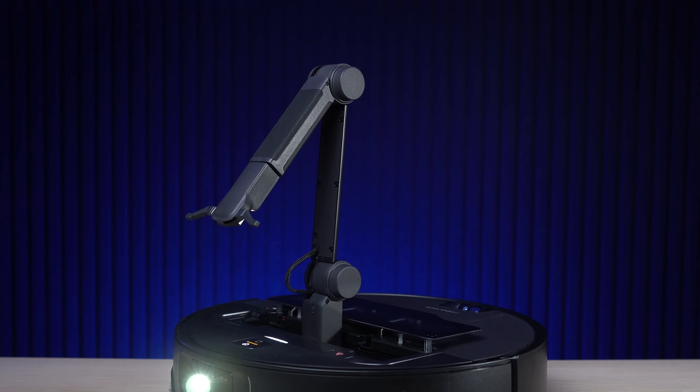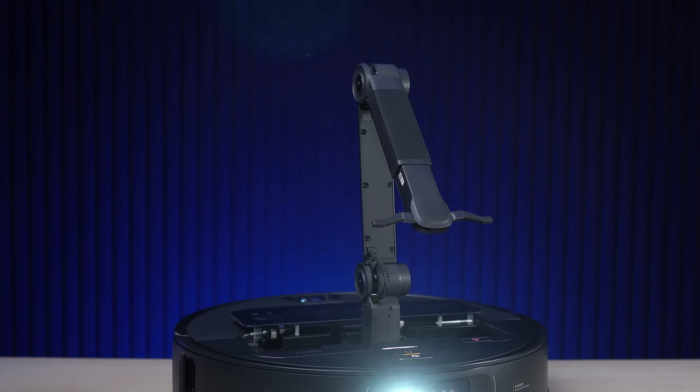The Roborock Saros Z70 is something else — nothing is remotely close to it. The Omni Grip fundamentally changes the way the robot cleans your house, because now you don't have to pre-clean the floor before sending the robot out. None of the other vacuums out there can pick up items from the floor. There will be links in the video description where you can check it out. If you're looking for the most advanced robot vacuum out there — one that leaves everyone who sees it mind blown — look no further. Thanks to Roborock for sponsoring this video, leave your questions in the comments below, and I'll see you in the next one.